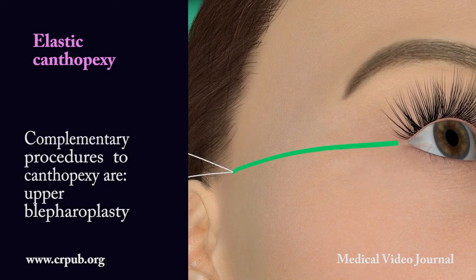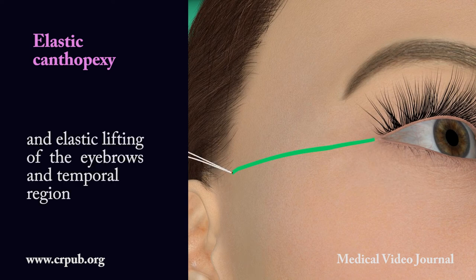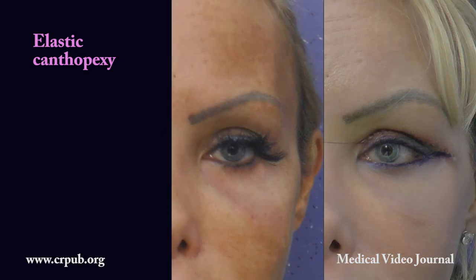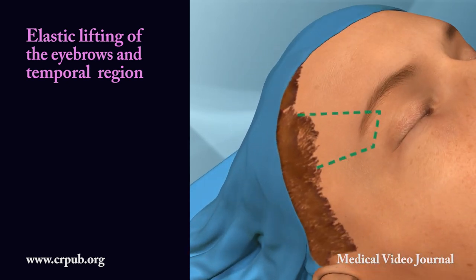Complementary procedures to canthopexy are upper blepharoplasty — frequent — and elastic lifting of the eyebrows and temporal region. Elastic lifting of the eyebrows and temporal region.